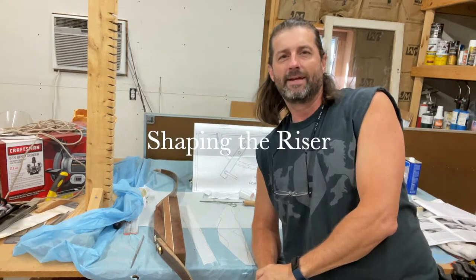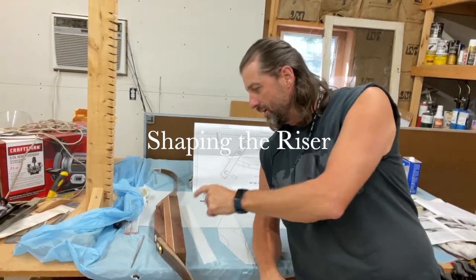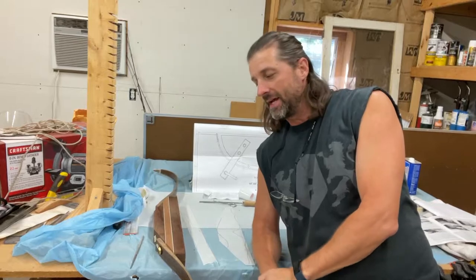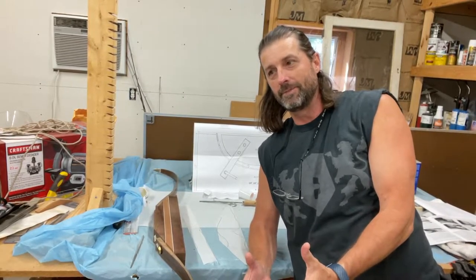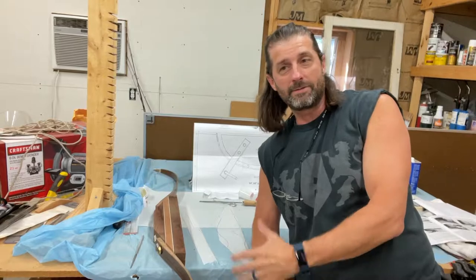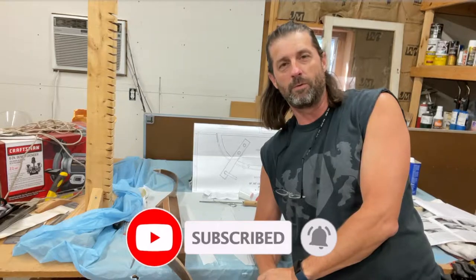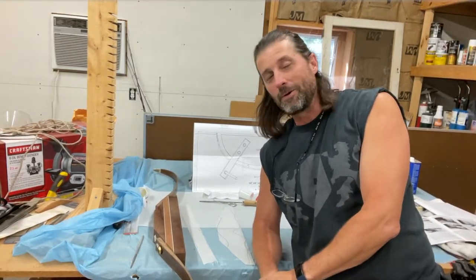All right guys, we're on part eight. I've been waiting to do this, I'm really excited. We're going to start on the riser, cutting it out to shape and shaping the whole thing. I think a bow really starts to look like a nice looking bow when you get to that riser part. I've never really done this kind of shaping before — when I was in junior high I had to carve a cowboy boot out of a piece of soap and didn't get any awards for it, so we'll see how this turns out.